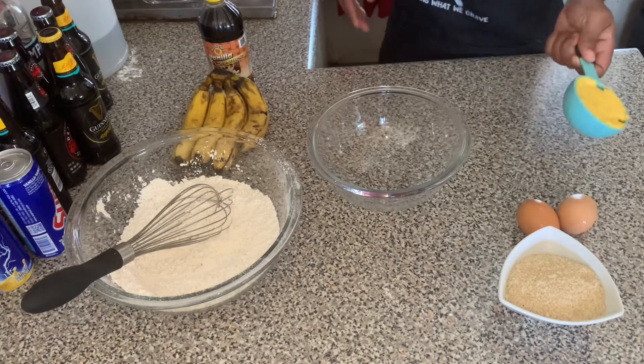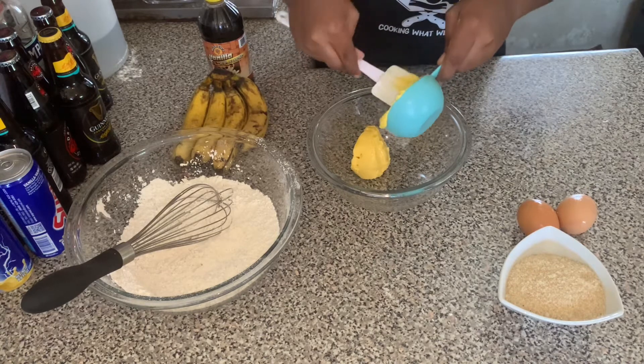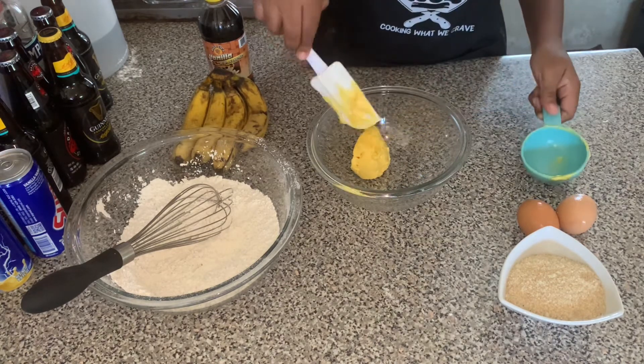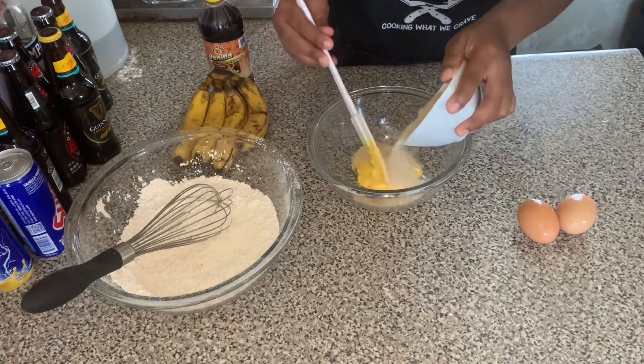So now we're going to cream the butter and the sugar. We have here half a cup of butter or margarine, and we have here three quarter cup of sugar.